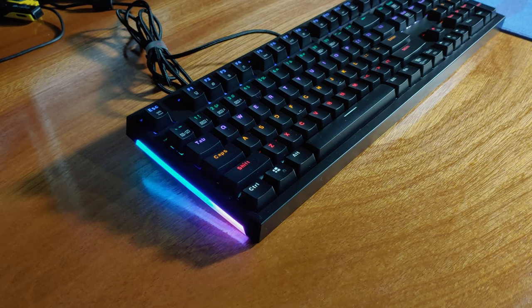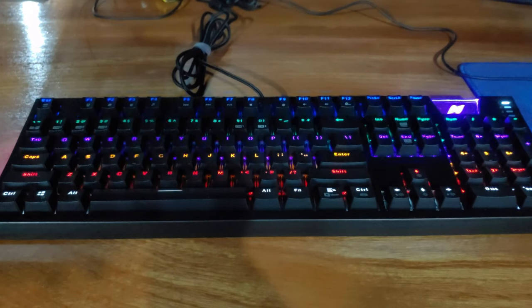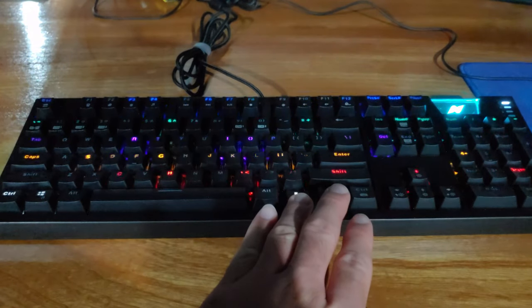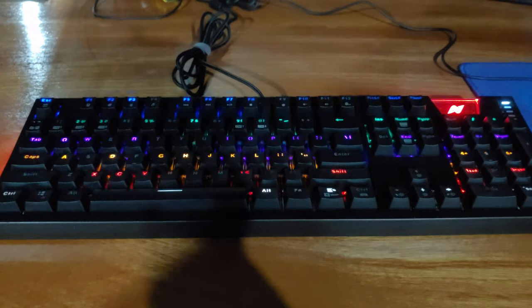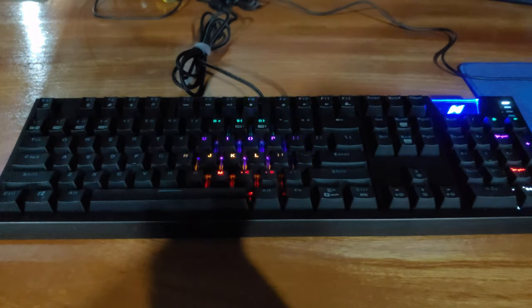Moving on to my testing of the keyboard, I have to start out with my general overall feeling. This is a great keyboard, especially for the price. The keyboard is a great size for most desks — it's not too long and it's not too tall, even with the feet extended. While using this keyboard, I really noticed how the keys and all of the material had a soft but premium feel. I can't really test the long-term durability, but I don't really anticipate any issues.